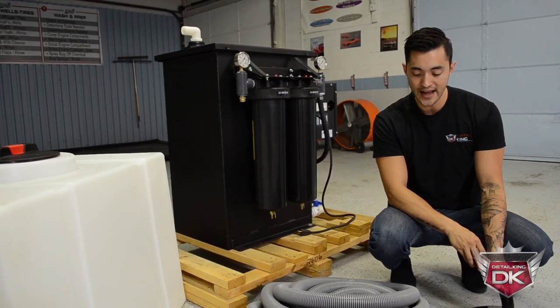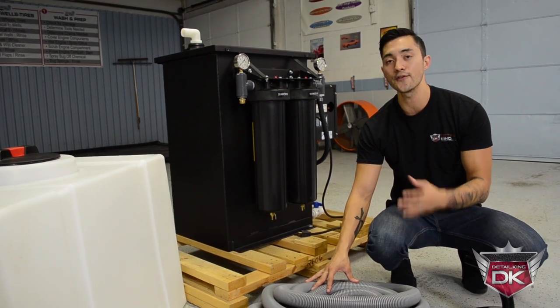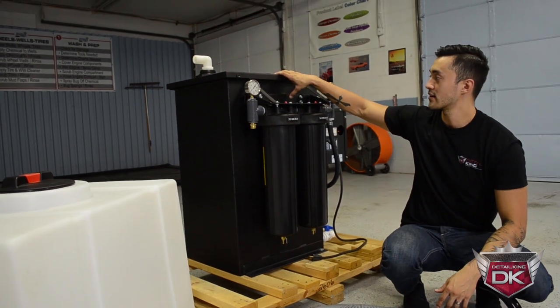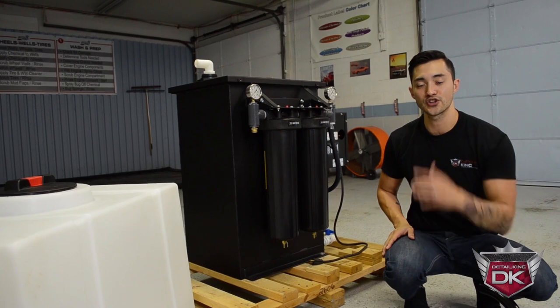Once it passes through the vacuum head, it will go through your hose, which comes standard as a 50-foot long vacuum hose. It's going to travel up into the top of this unit, which is phase one of the filtration system. Let's take this lid off and show you the inside.